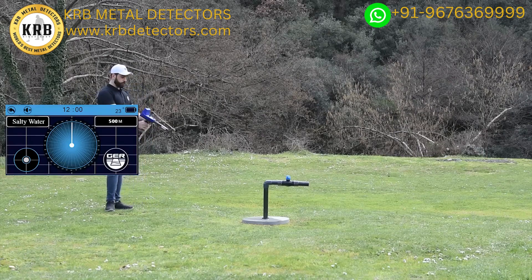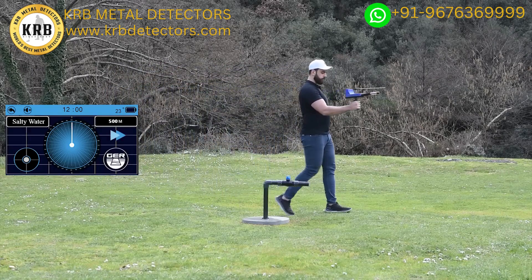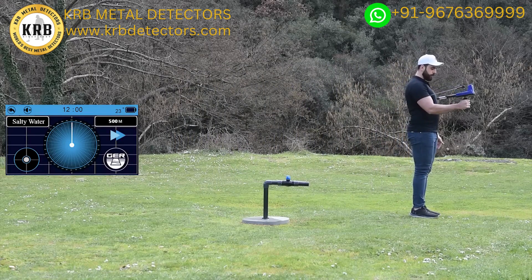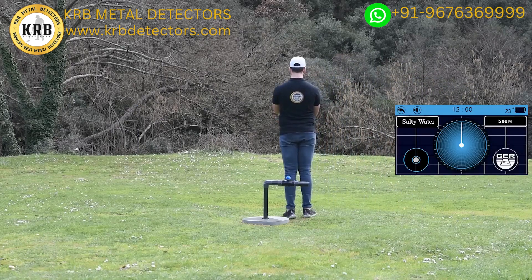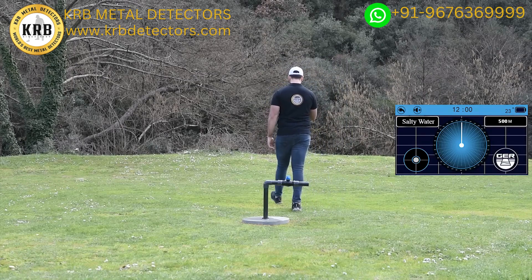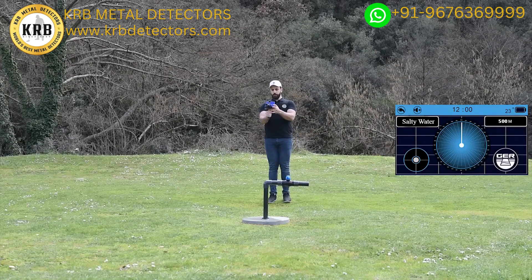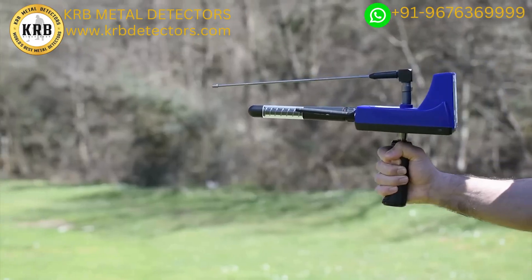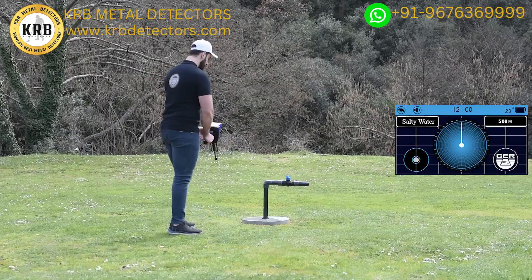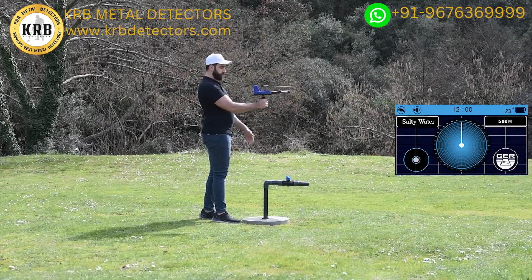Continue confirming from north to south, from west to east, and from east to west. When standing over the water site, the device will rotate directly over the site.